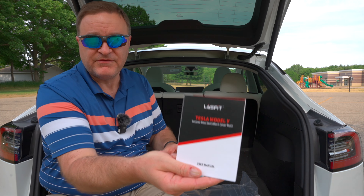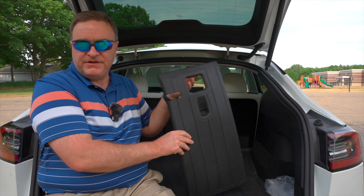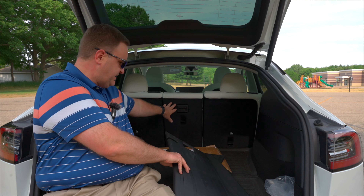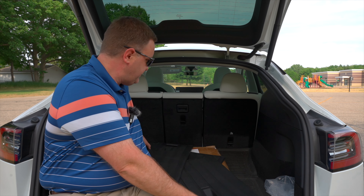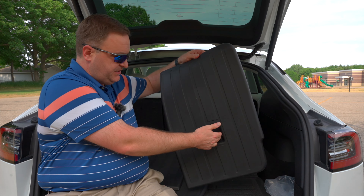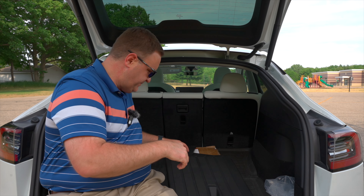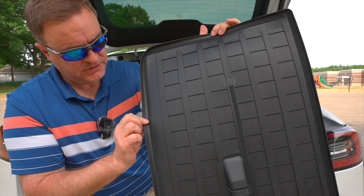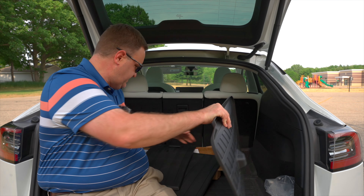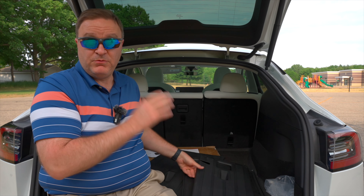Second row seat back cover mats — these on the sides and this one in the middle. I looked at the instructions but with my amazing power of deduction I could see: you've got a latch there, on the sides there's a little cutout, and then you've got the cutout for the anchor for if you were to put a child seat in. On the back you'll see there's some velcro — or hook-and-loop — around the outside. It looks like these are pretty well formed to fit right in there.